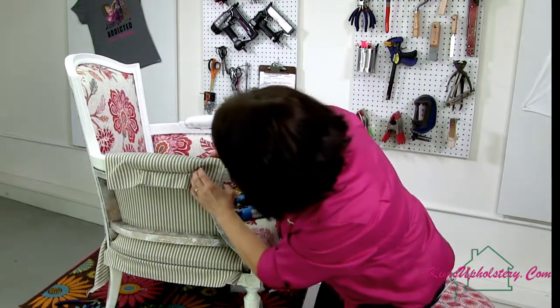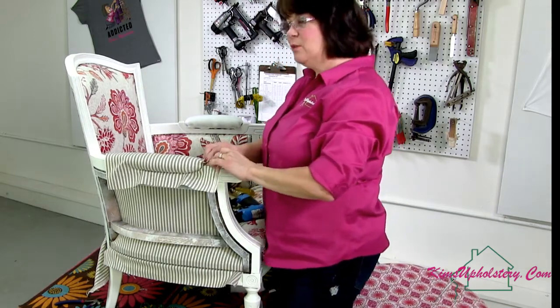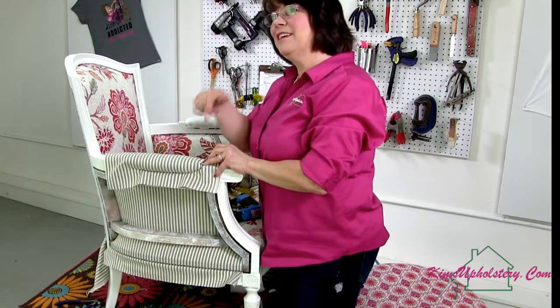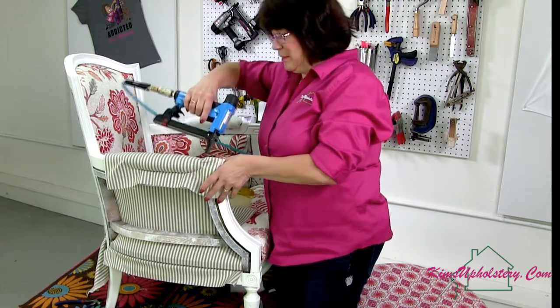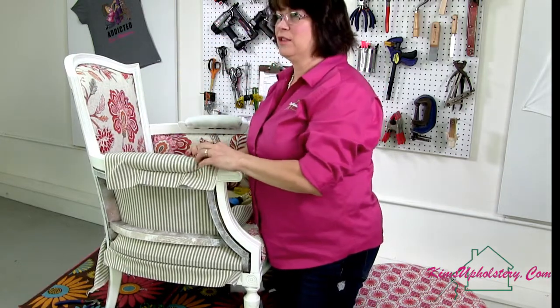All right, so we are stapling around the edges. Let's go ahead and figure out where our fabric wants to pleat. What do I tell you guys to do with the fabric when you're trying to do stuff like this? What does it say? It says, 'Kim, fold me here.' Can you hear it? I know I'm a little crazy, but that's okay.